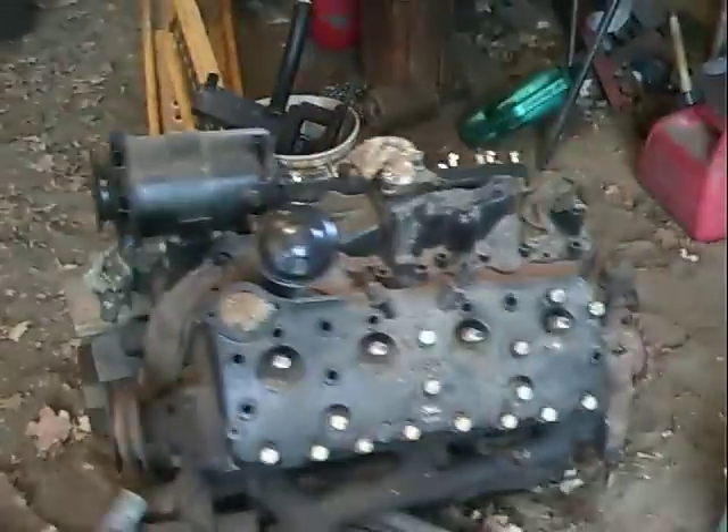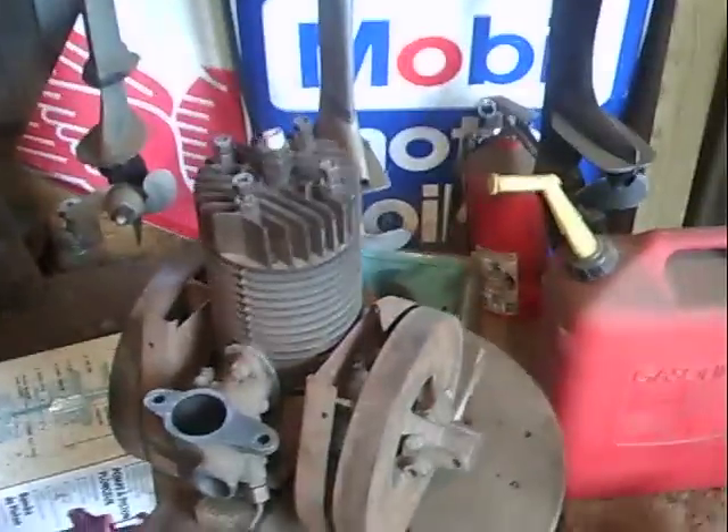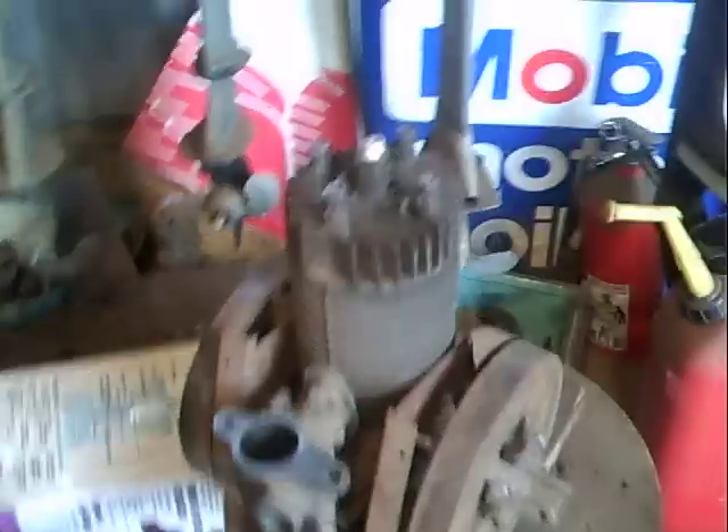I got this other one here that I had in one video, and I got one more here. There's my flathead Ford V8 — that's my next project. It's supposed to have shrouding on it, but it doesn't get hot. I think it looks a lot cooler without the shrouding.